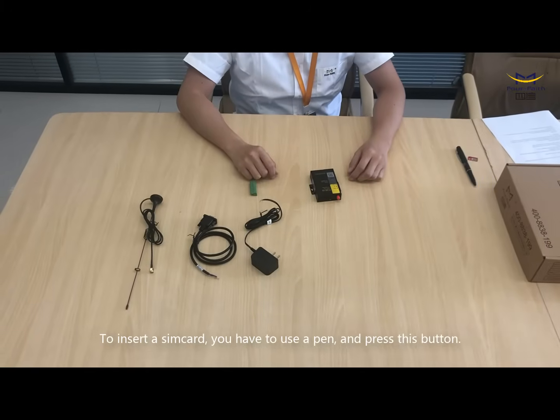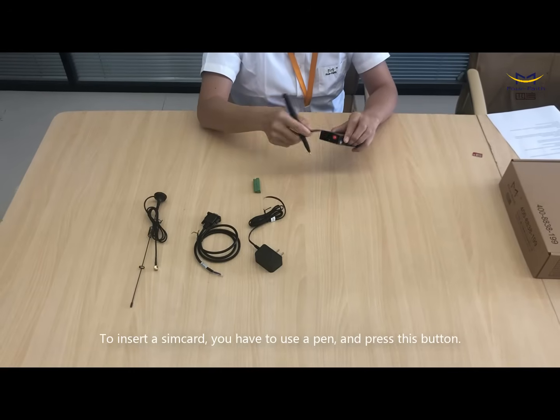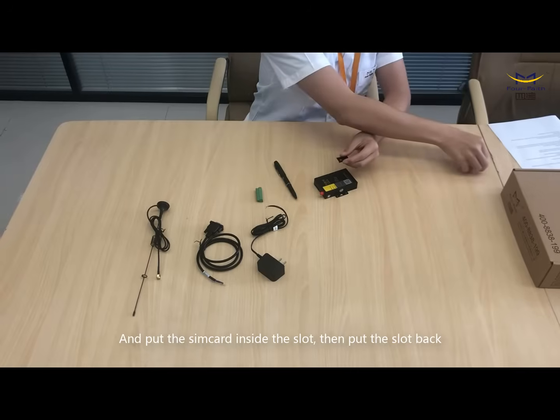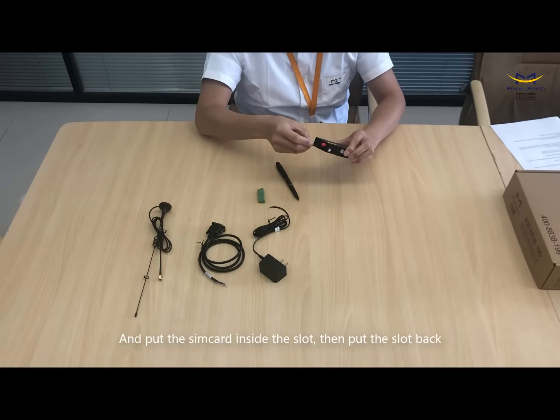To insert a SIM card, you have to prepare a pen and use your pen to press this button so you get a SIM card slot. You put the SIM card on it and you put the slot back.